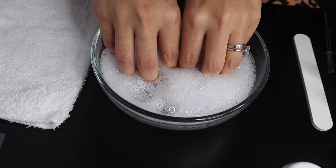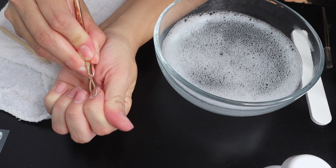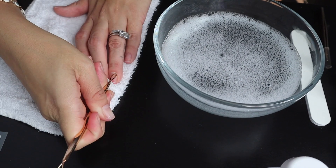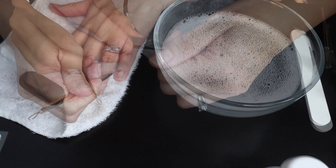First things first, we're going to give ourselves a little manicure. We're going to soak our nails for a bit to soften up the cuticle, push our cuticle back, and then cut off the cuticle so we have a nice clean nail bed for application.